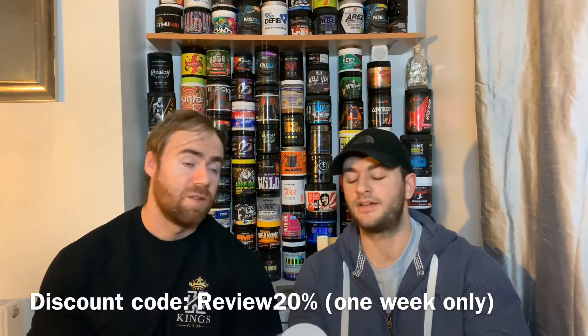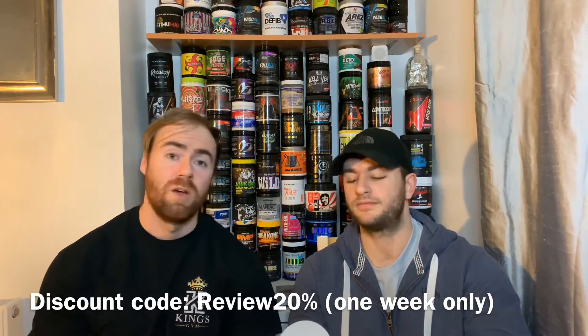OK guys, welcome back to another episode with us with the Review Bros. Thank you for checking in again. Today we're going to be reviewing a pre-workout, and that pre-workout is from a company called I Prevail. So a big thank you to them for sending this out. It is called Rogue Pre-workout. We've got it in Bomb Pop flavour. Looks cool. We're going to let you know our 100% honest feedback. We've used it a good few times in the past, and we're going to roll with it again today for legs. Let's see how this comes together.